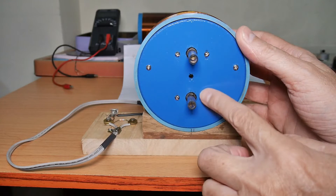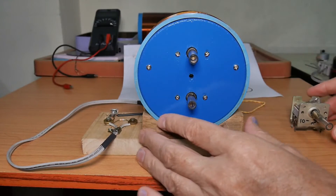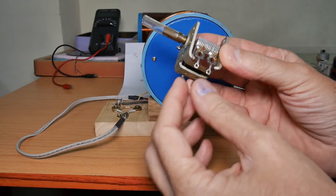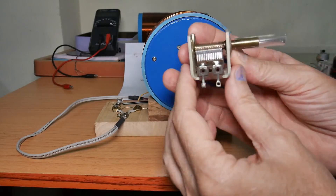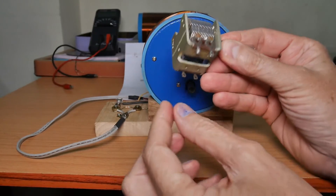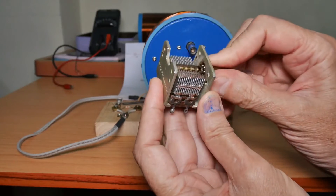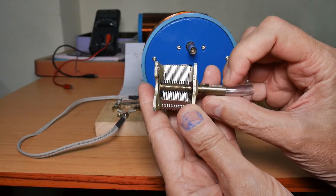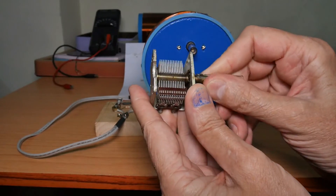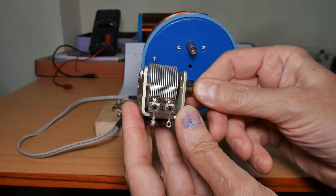I've got the face plate in and the capacitors mounted. I've got some plastic tubes on the capacitors — let me show you this. In these capacitors, the circuit has the lower set of plates and the upper set of plates. The upper plates are attached to this brass rod, and that brass rod sticks out of here and is part of the circuit. If you don't have something on there that insulates your fingers from it, you will interfere with the radio signal and get very bad quality output.